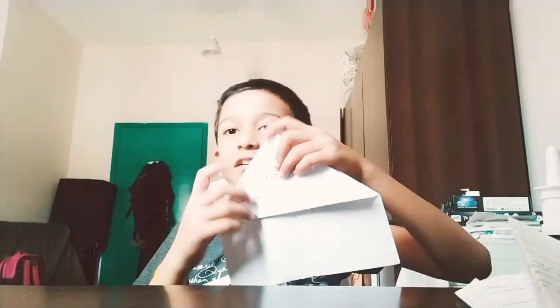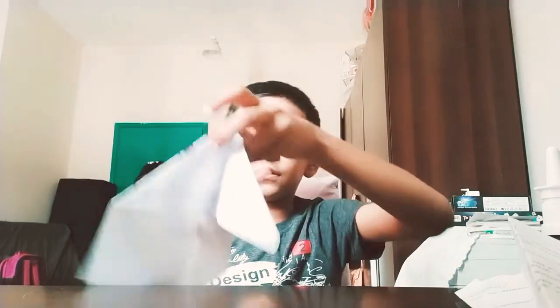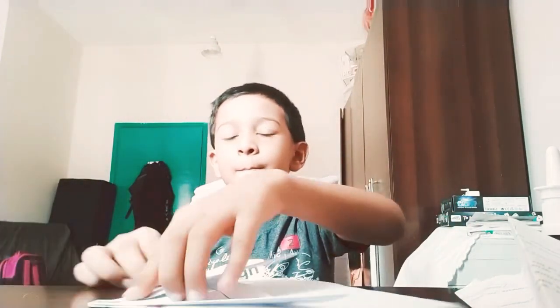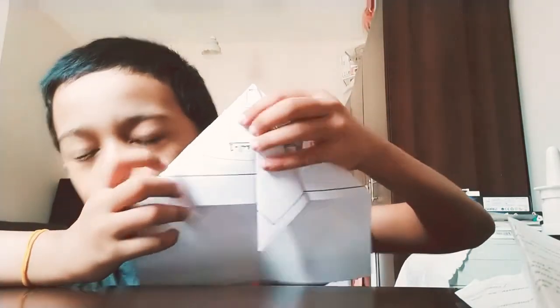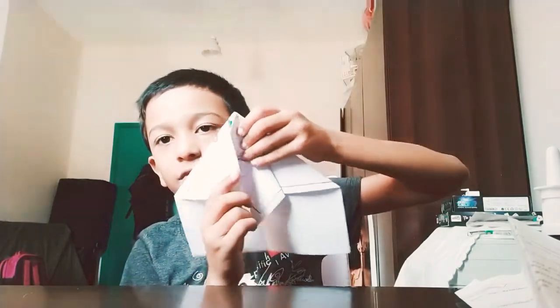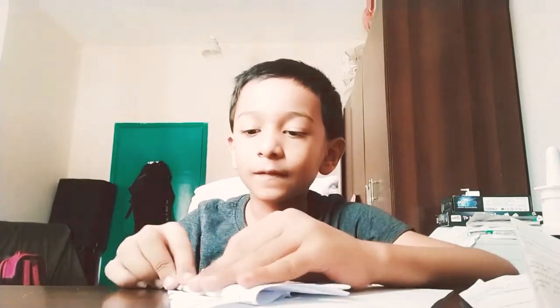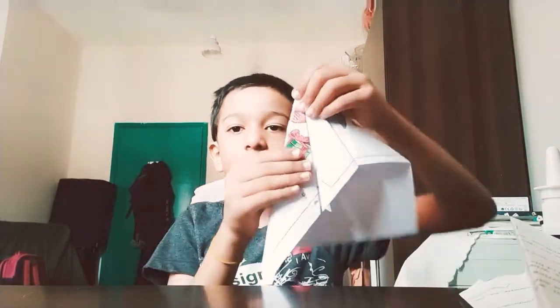Like this. Now take this and fold it over here, from here till here. Do the same thing over here, from here till here. Then press this inside it. Now take this and fold it over here like this.